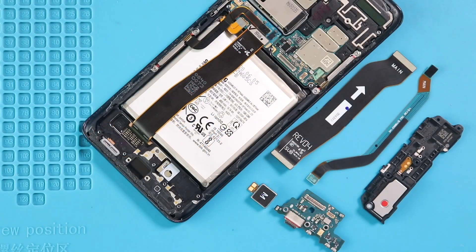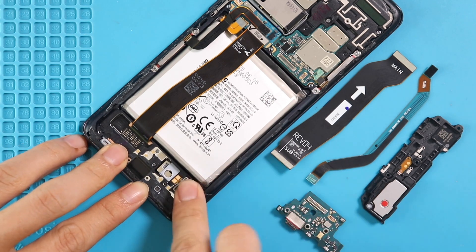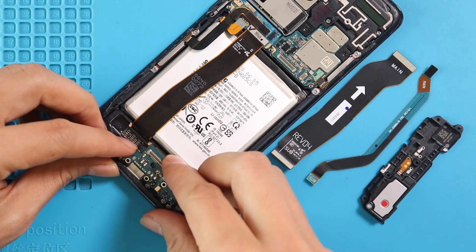Next, move to the bottom and first place the vibrator motor on the frame. Then place the charging port board and secure it with three screws.